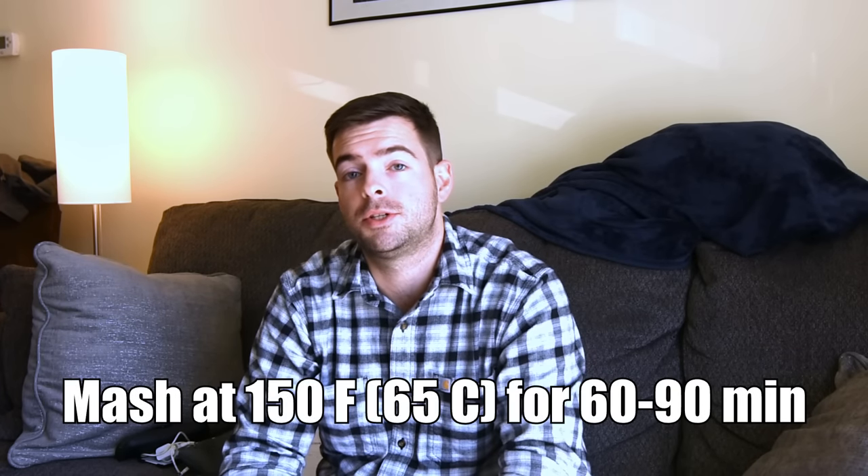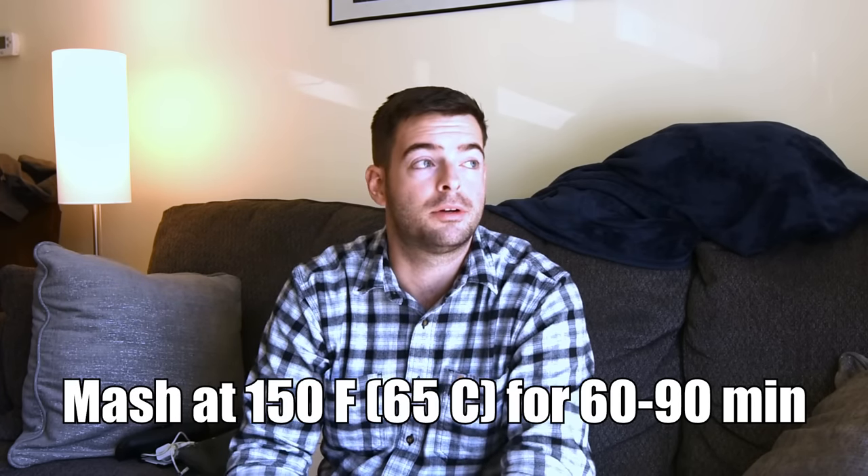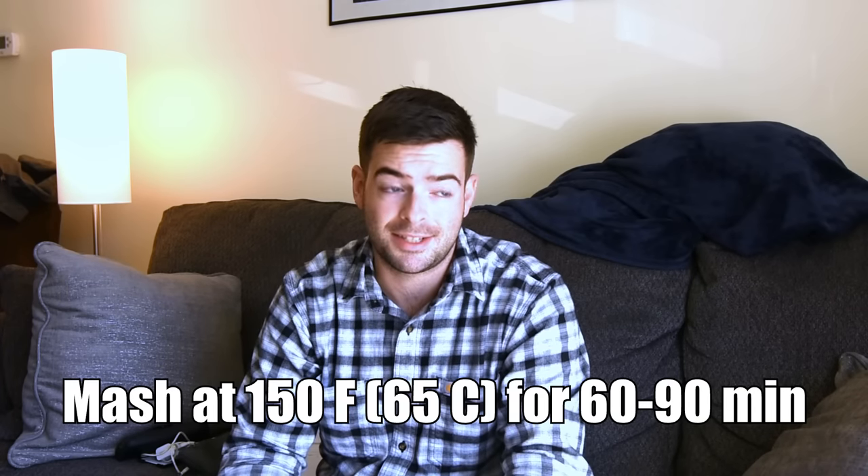For the mash, we're mashing for 60 minutes, though I'll do a conversion check at that mark — if it's not completed we'll let it sit for another 30 to 90 minutes. For the boil, it's a simple 90-minute boil, which is pretty standard for these beers. That 90-minute boil is going to help build up some extra melanoidin character. Since we're not doing decoction mashing, we won't create a ton of melanoidins in the mash, so we'll create some of them in the boil.